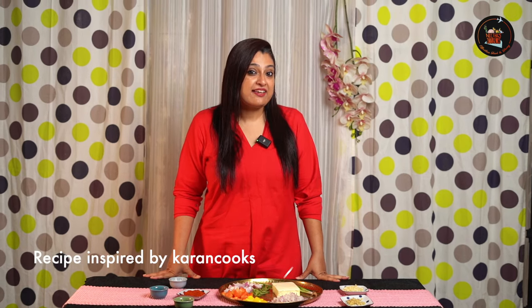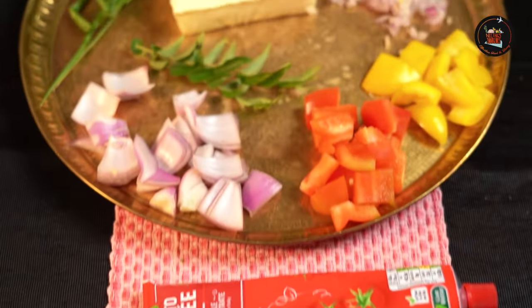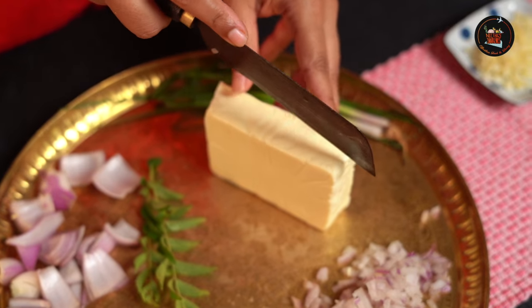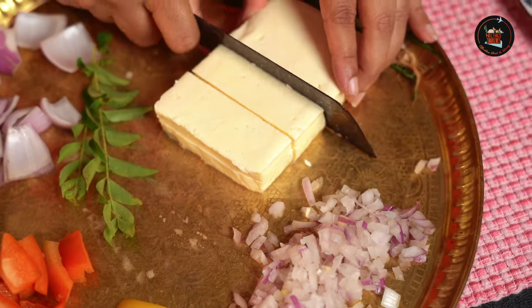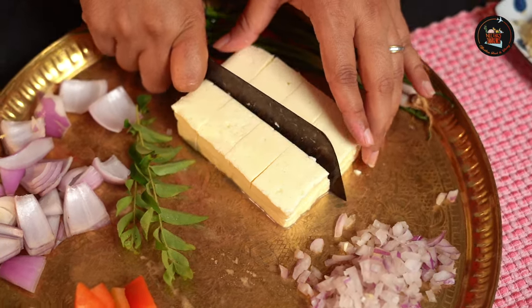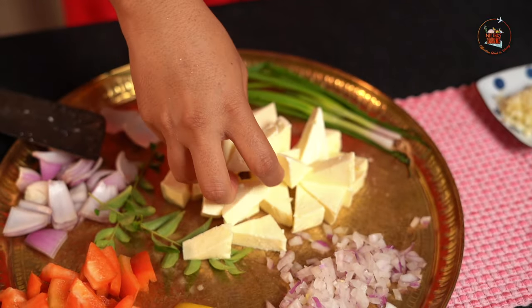Our second dish is red chilli paneer. It's a fiery dish with paneer tossed in red chilli sauce. I'll start with cutting the paneer. Today, I am just trying to cut differently, so let me try a triangle shaped paneer. Wish me good luck guys. We are going to try this.